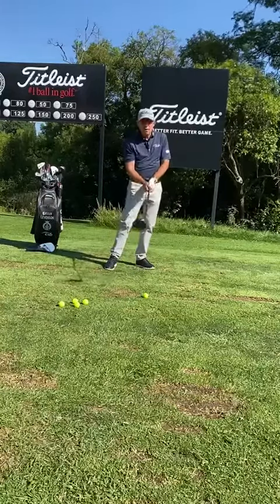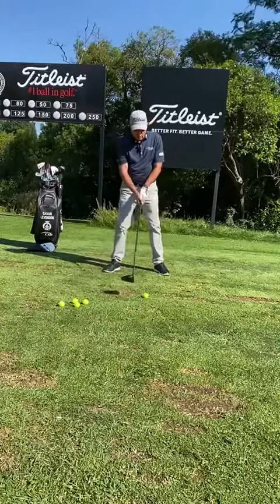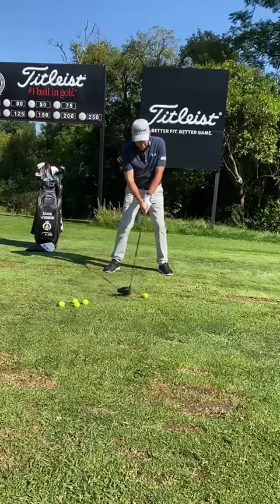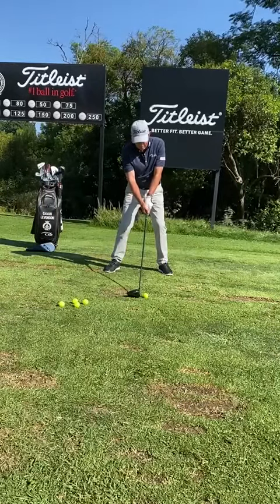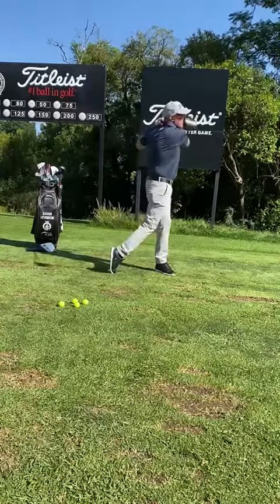So I'm just going to do one here for you. I've got my new TSR driver out and I'm going to hit it off the deck. I'm going to keep it just like I have my normal fairway woods — not on my heel like I would have it on a tee, obviously it's on the ground. It's slightly inside, about a ball inside my left heel if you're a right-hander.